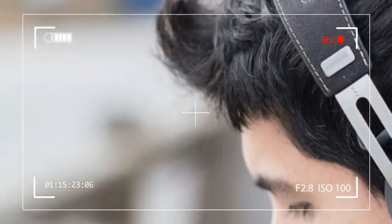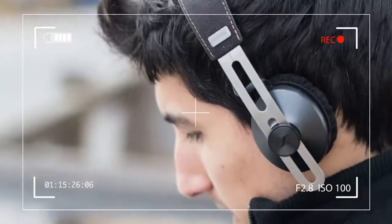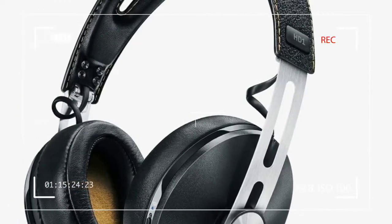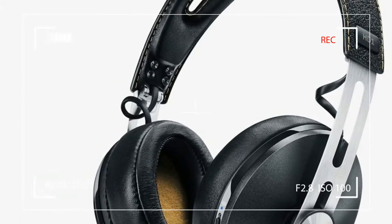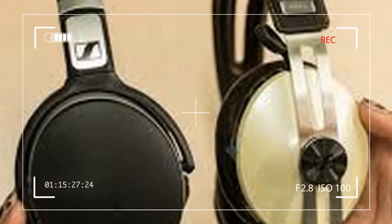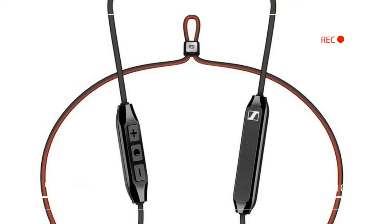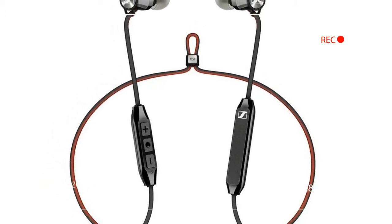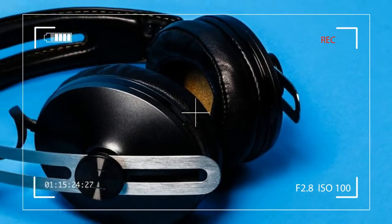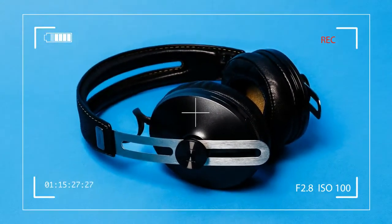Sennheiser fans have come to know and love the HD1 Wireless, which brandishes a minimalist design that walks the tightrope between modern chic and vintage classicism. The oval-shaped earcups glide smoothly along the thin band, layered in plush padding, while hinges allow the cans to fold in for portability.